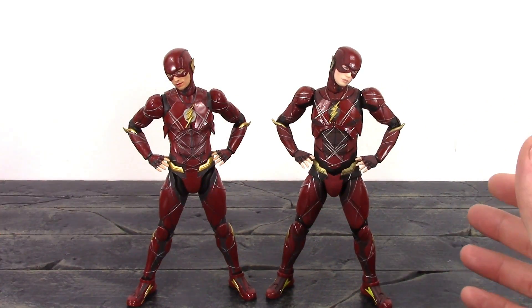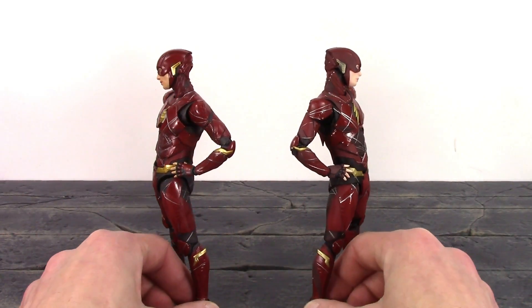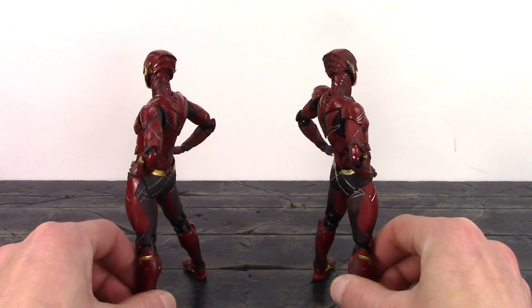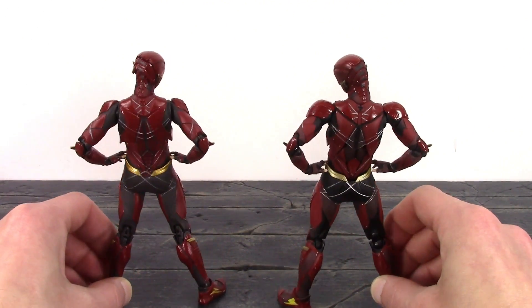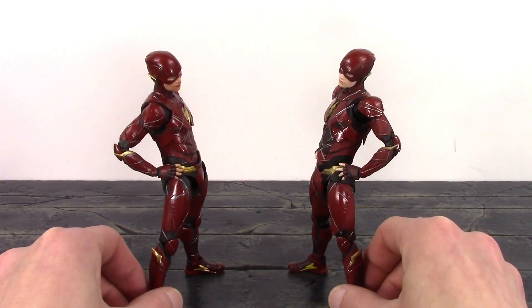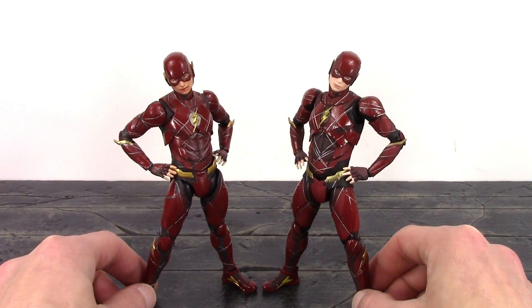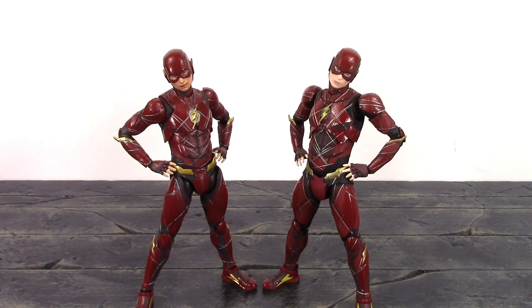Another thing — MAFEX does have more accessories, which is definitely a big plus. MAFEX is also more movie accurate, unlike SH Figuarts where they're not entirely accurate to how the character looked in the movie. MAFEX is always spot-on when it comes to accuracy. So it just depends on which you prefer — Figuarts or MAFEX.